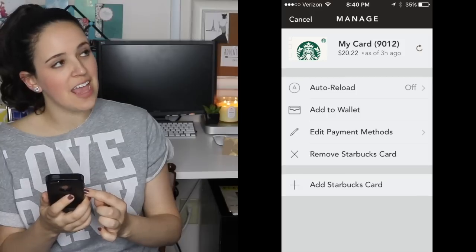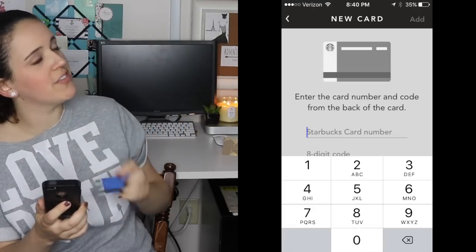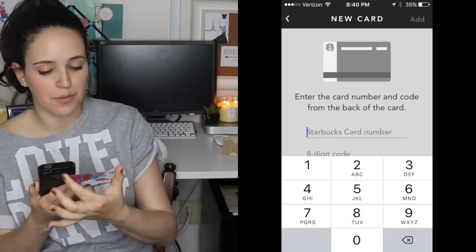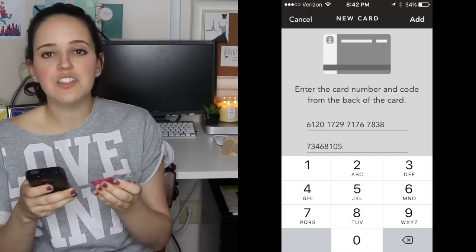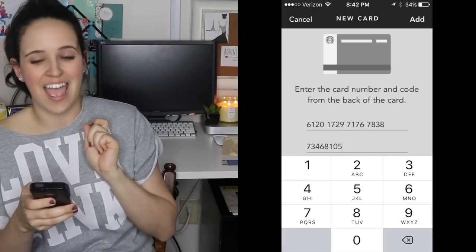At the very bottom of Manage, you see it says 'Add Starbucks Gift Card.' Go ahead and click that. You will see where they're asking for two sets of numbers. The first set is the 16 digits at the top of your card that say your Starbucks card number. Go ahead and click those in. Then, if you have not already done so, there will be a little bit of plastic or tape on top of the 8 digits after that — go ahead and peel that off. That 8-digit code goes on the bottom line, below the 16-digit code. Type that in, and once done, click Add in the very top right-hand side.